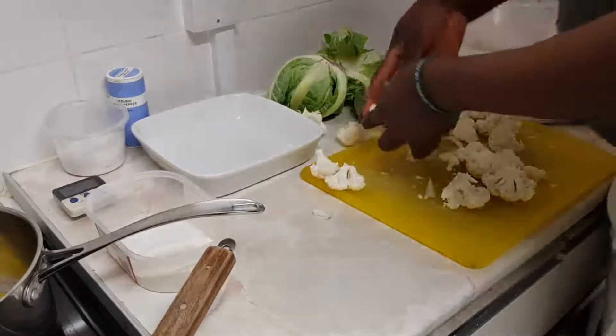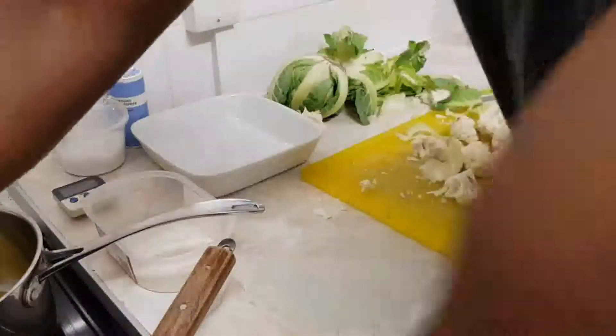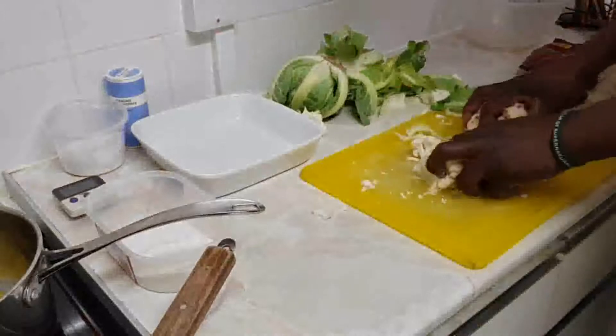I'm making the bechamel with the same amount of flour to butter, just a bit different. This one goes with cheese because of the cauliflower cheese. I'm going to cook the cauliflower in the water over there.